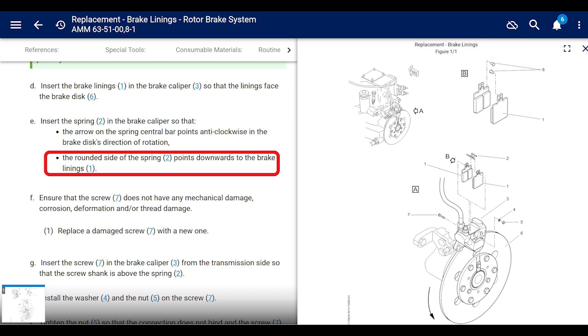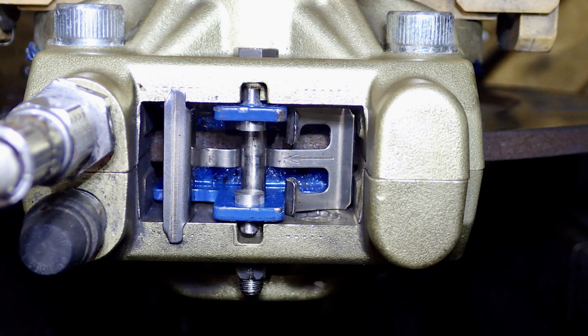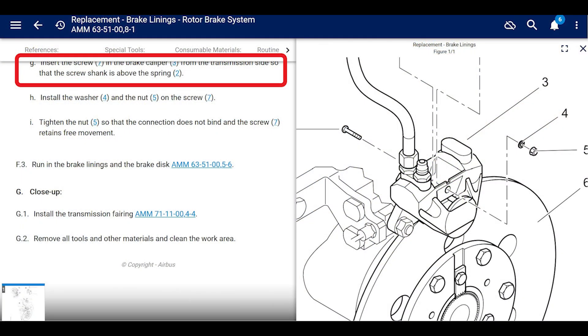Sometimes you have to push that spring down to slide the bolt in — the bolt has pressure on the spring holding it down. After you push it down, put in the screw and the brake caliper from the transmission side so that the screw shank is above the spring. Install the washer and nut on the screw, and tighten the nut so that the connection does not bind and the screw still retains free movement — basically just barely snug it up.